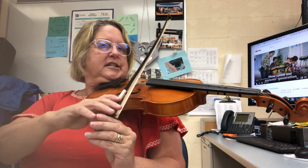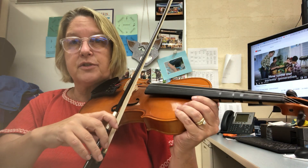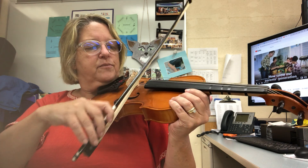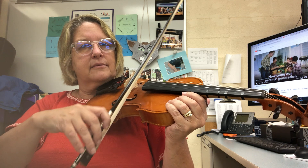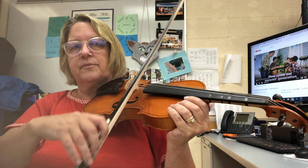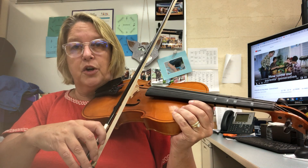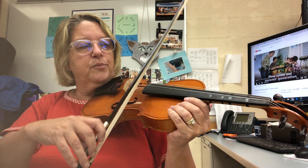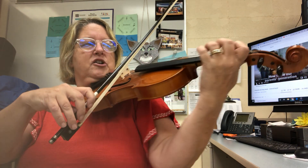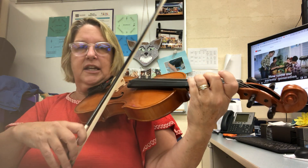Of course I'm not going to play with my hand like this — that was just to measure it. For a spiccato it's like this. You have a lot of measures of this in a row, so it's going to have to be practiced, keeping it even. All right, here we go.